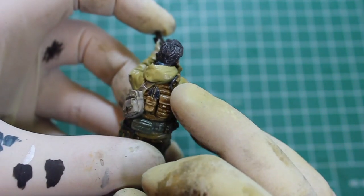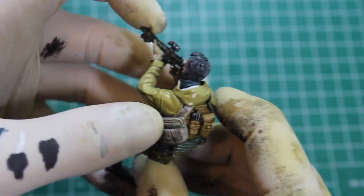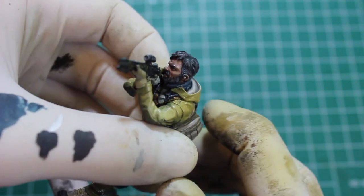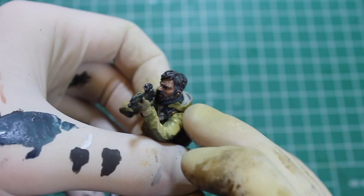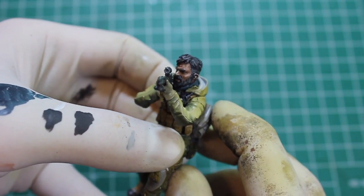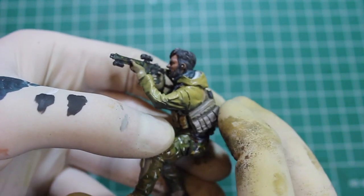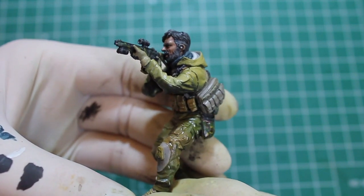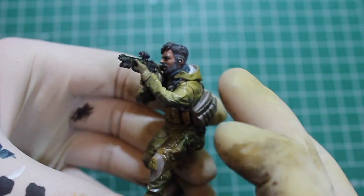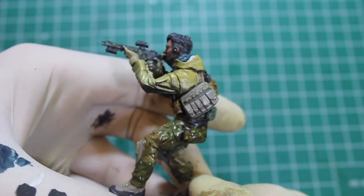Got some other details back here - the Camelback hydration tube, his communication gear, it's pretty tight in there so I don't know if it's visible. But I detailed that, and the inside of the hoodie I made sure to do in off-white so it stands out a little bit better. His scarf is a sort of dark pale blue to give a little bit of colour contrast, which pairs off well with the overall yellowy green of the jacket.